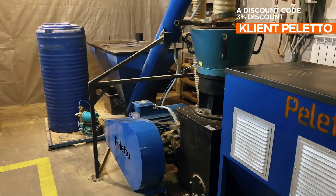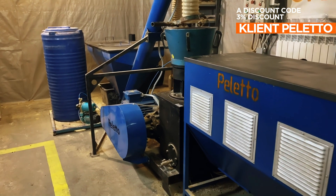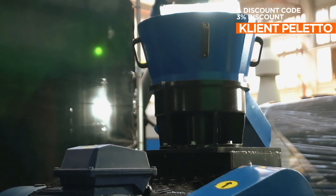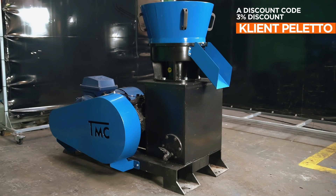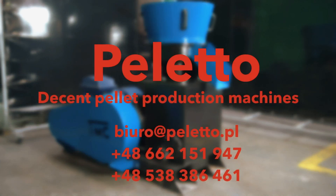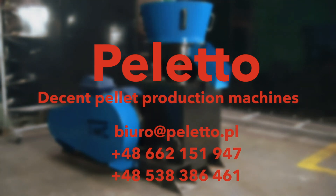The Peloton 400 is ideally suited for pellet and feed production lines of the ML LDG series and many others. The high quality of the equipment is confirmed by numerous certifications and a large number of satisfied customers. If you have additional questions, please call us at the phone number provided in the description. Don't forget to subscribe to our channel and like this video.